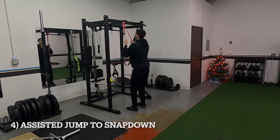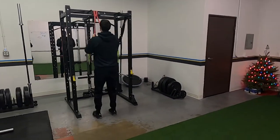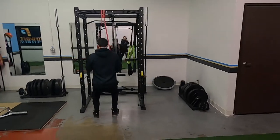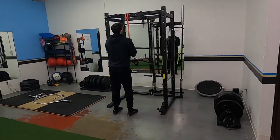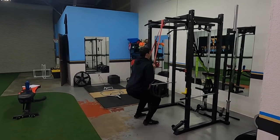Banded squats — stick the landing. That band is going to help pull you up so you get a little bit more height, but stick it hard. The band will also try to throw you off, so engage your glutes, really squeeze everything, and keep a good position with your knees.